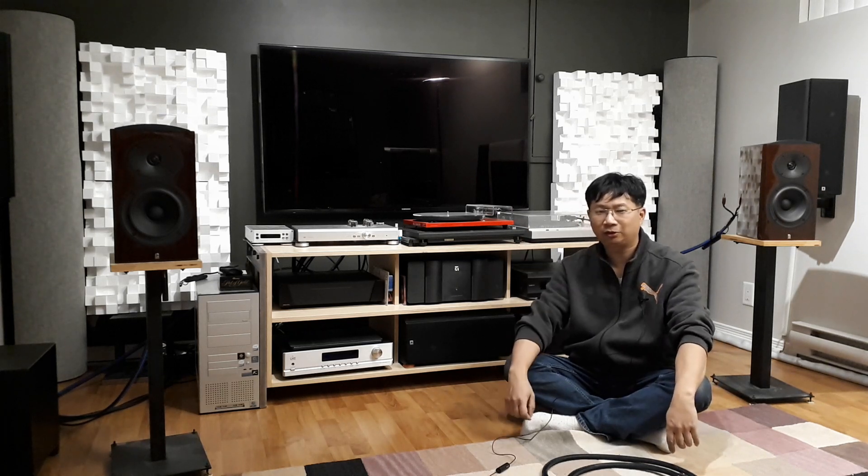Hey everyone, it's Thomas here. I am still alive. It's been a while since I uploaded a video, so I figured maybe I should make a quick video to let everyone know I'm still around.